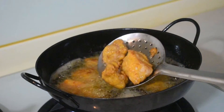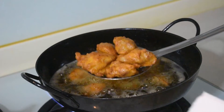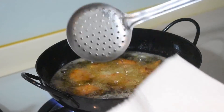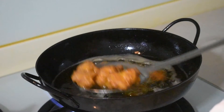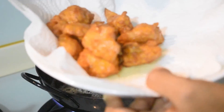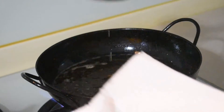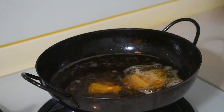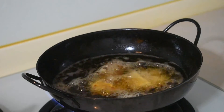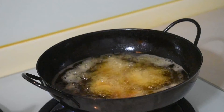As you saw, I had added rice powder in the beginning, so it will help make it crisp. This is our chicken. Put them on tissue paper to reduce the excess oil, and fry them all like this.